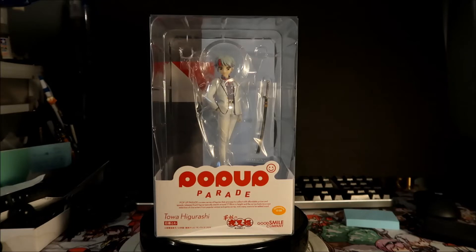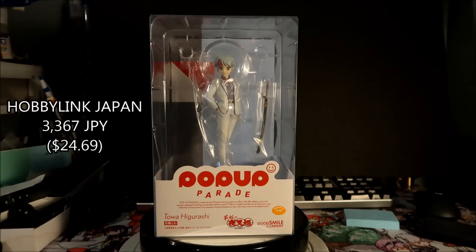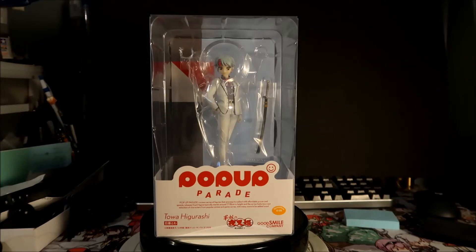I got her from Hobby Link Japan for 3,367 yen — that's about 30 US dollars, probably a little less. I had her shipped with a bunch of other stuff. You could probably get her in the United States now; pop-up parades go for around 40 bucks and shipping is probably around 10 dollars, so this would be like a 50 dollar figure. She's been sitting around for a long time and I'm finally going to do the show-and-tell.